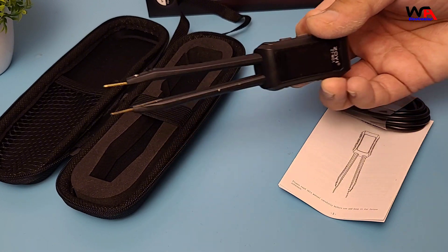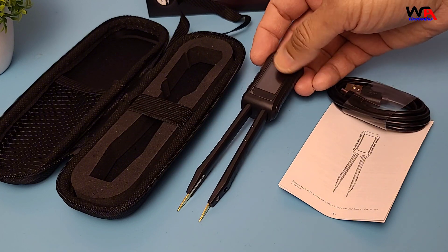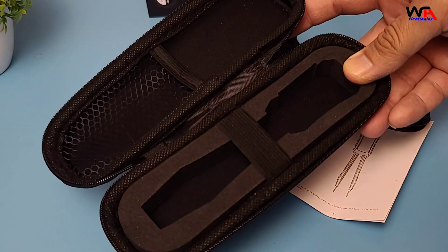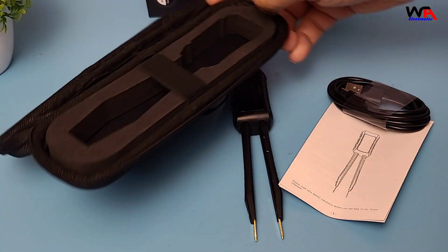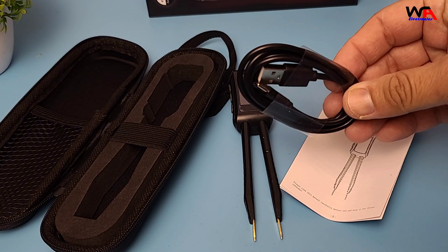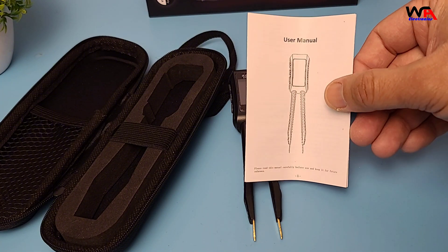Inside the box we have the ZTMD1 device itself, a protective cloth bag, a USB Type-C charging cable, and a user manual.